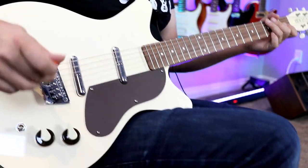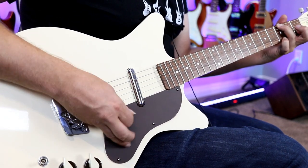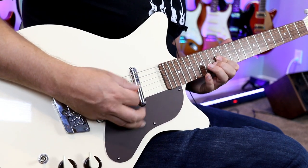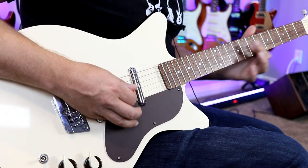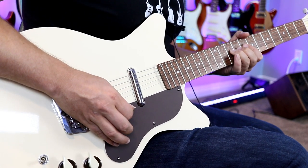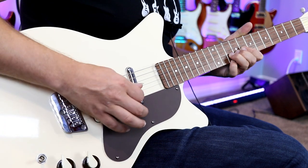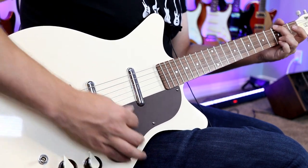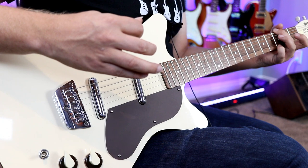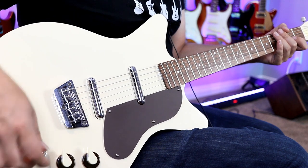I'm going to add a little bit of overdrive here and see what this baby sounds like. Just has the right amount of sizzle and bite right back there — so that's fantastic. Now let's take that tone, stay on the bridge pickup, take that tone right out and just see what that sounds like.